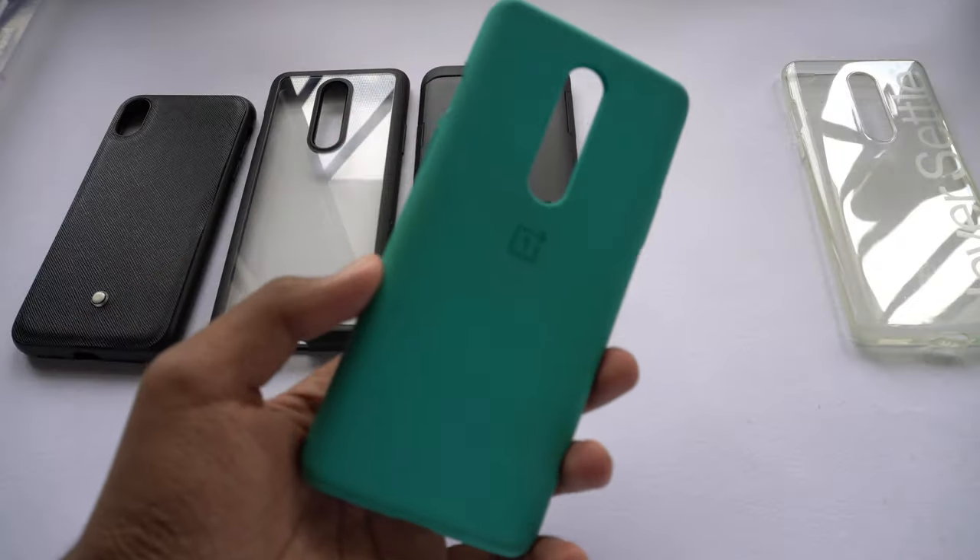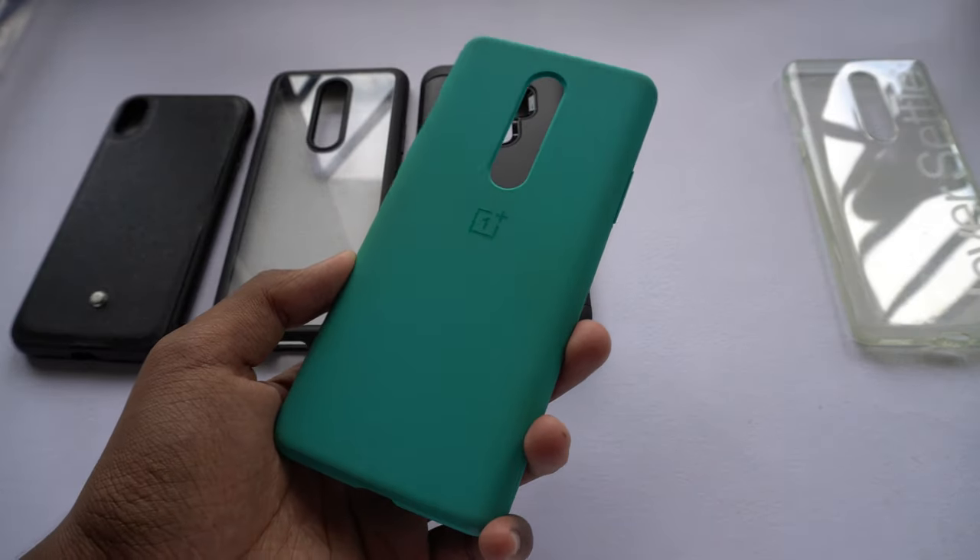When I started looking for cases for my OnePlus 8, I stumbled upon a lot of cases which looked very good but compromised on protection, and some cases which were super bulky and protective. Then I came across this case — the Spigen Ultra Hybrid case. Okay, that's too much build-up for a smartphone case.